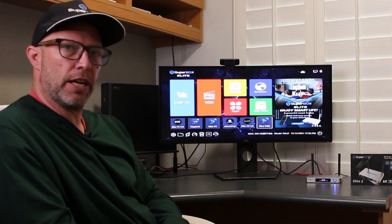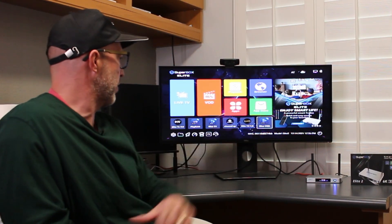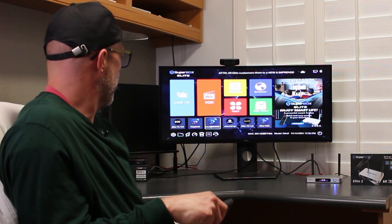So the new additions to the Elite TV box are the Elite TV 2.0 and the Channel Up. That's really it, folks. You can go ahead and select your apps, go into them, use them, enjoy them.